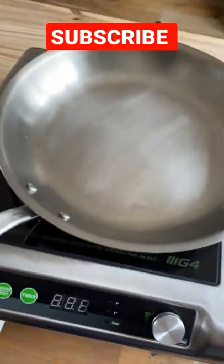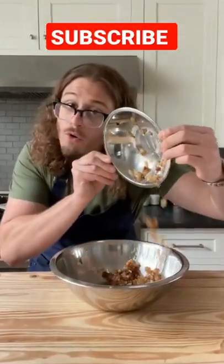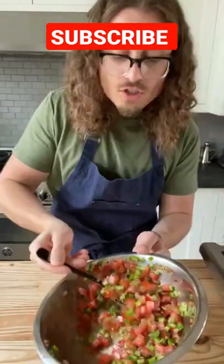One sweet onion — dice that. Pan, oil, medium high. Onion in, salt, stir. Let that cook till the onions look like this. Then add two diced tomatoes, two diced jalapeños, rough chop cilantro, lime zest, lime juice, salt, and stir. Should look like this.